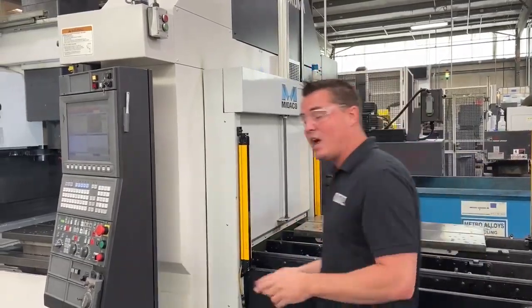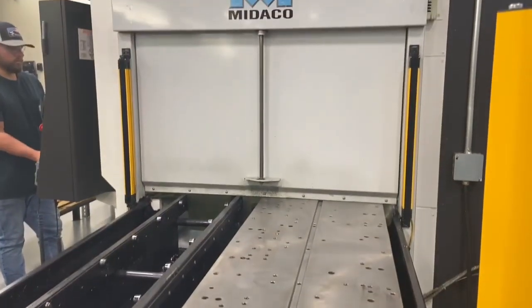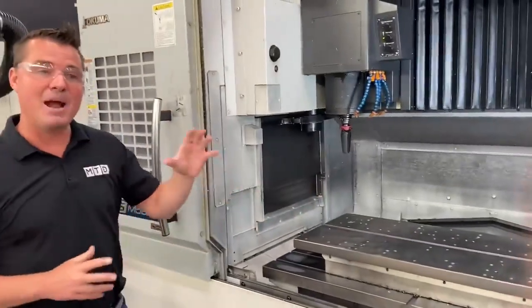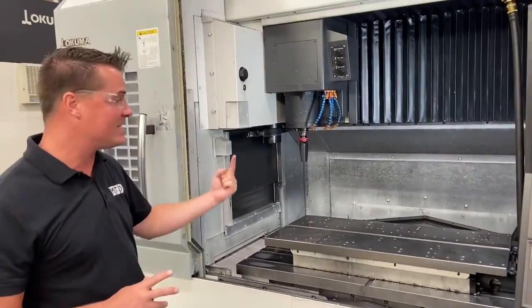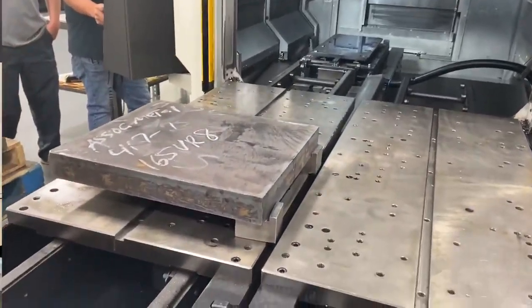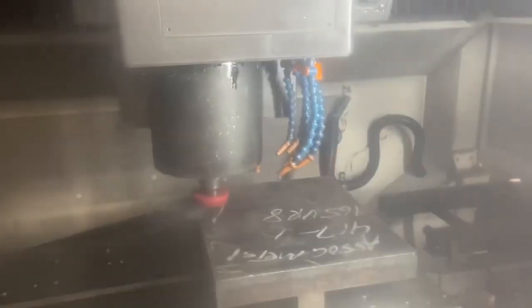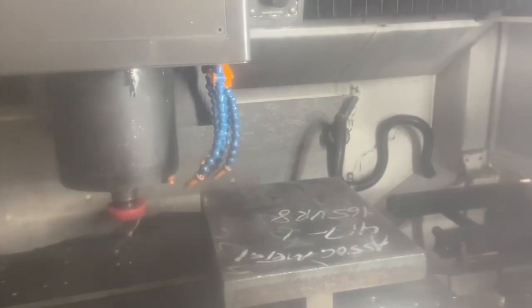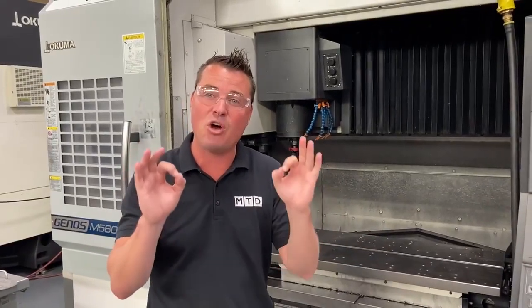What this Mideco cell allows you to do as you go into this Akuma is — while this Akuma machine is running — the Mideco can actually be set up on the outside, keeping the spindle turning on the inside, and each of these plates will shift out and shift in as they're needed. At Associated Metalcast they are looking at instantly a 50 to 60% reduction in overall cycle time because setup was removed and made zero added time.